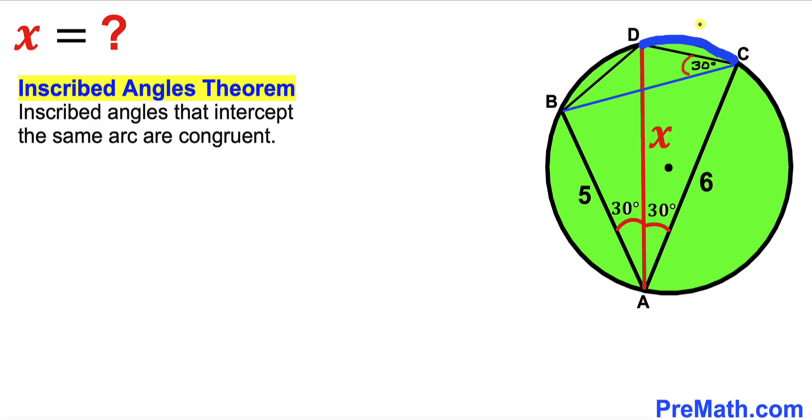Now let's focus on triangle BCD and on arc CD, which is subtended by angle CAD — that is 30 degrees. We can see that this same arc is also subtended by angle CBD. So if angle CAD is 30 degrees, then angle CBD must be 30 degrees as well.